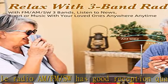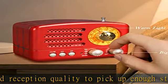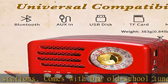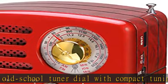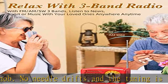Retro charm: revisit the timeless aesthetics of the 1950s while enjoying the benefits of today's technology. Place this FM radio portable on your table and its nostalgic exterior matches seamlessly with the furniture in your home or office. Then enjoy the hits from decades gone by, like Hillbilly Cat and the Beatles — let's go back to the good old days.